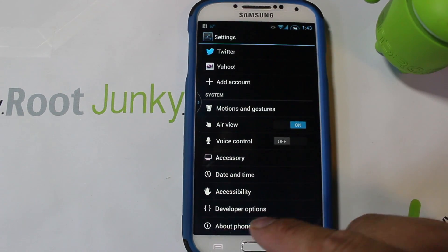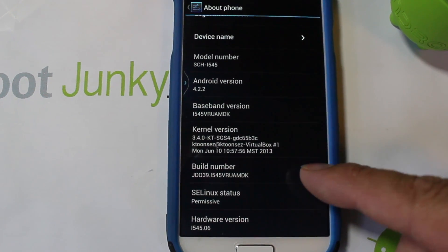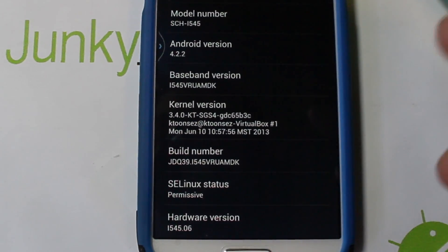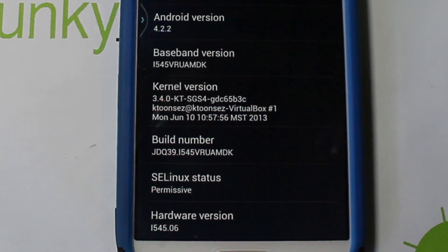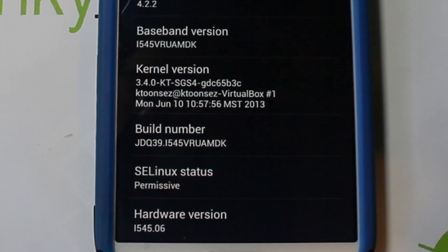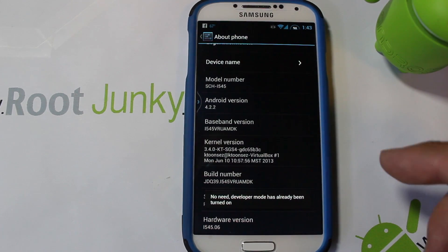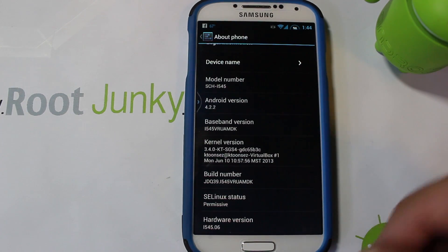Let me go into Settings > About Phone and show you this build number. SafeStrap was really made for ME7, which is the build number — last three digits right there. If you have MDK build, you can do the Loki hack for recovery, but you can also use SafeStrap — it works on both. I have MDK right there.